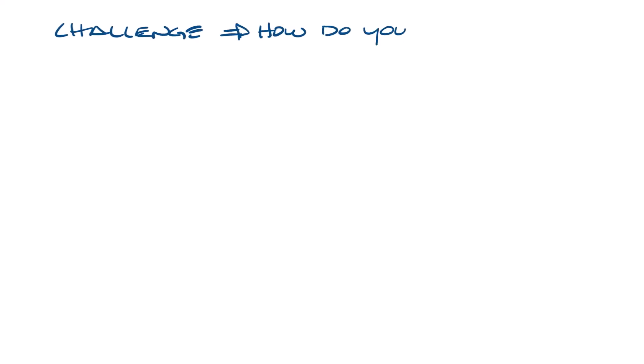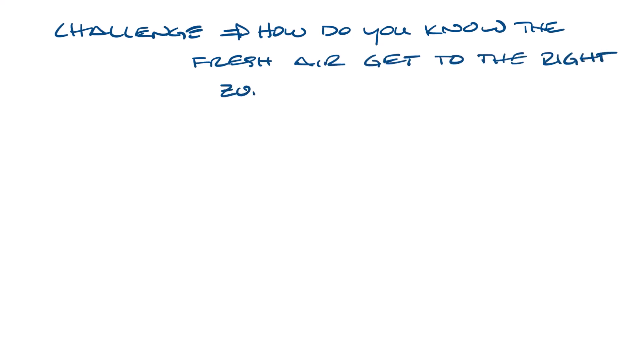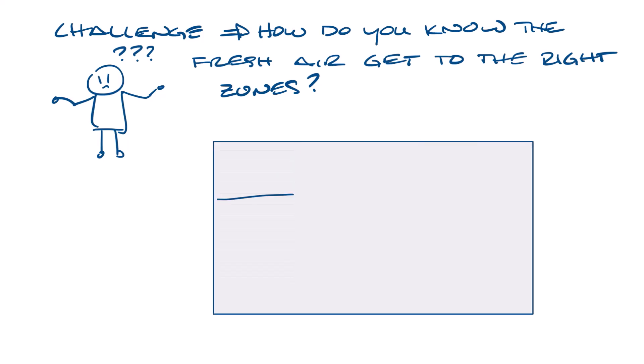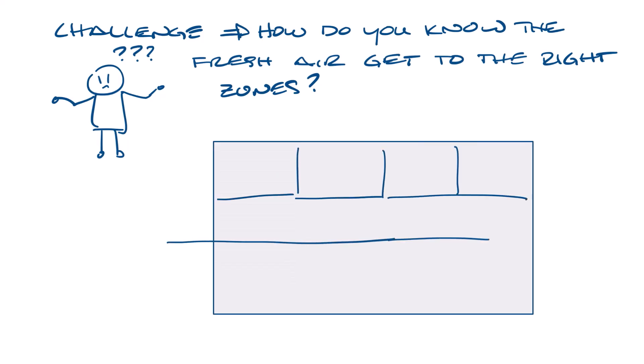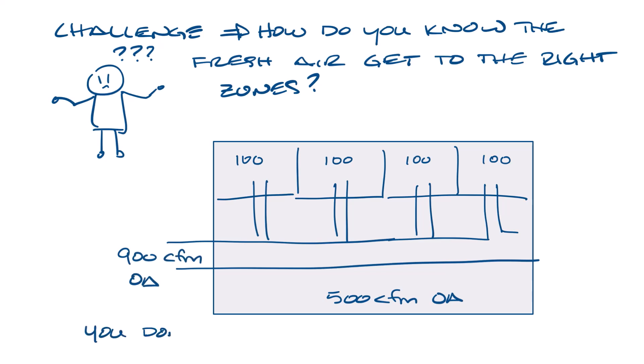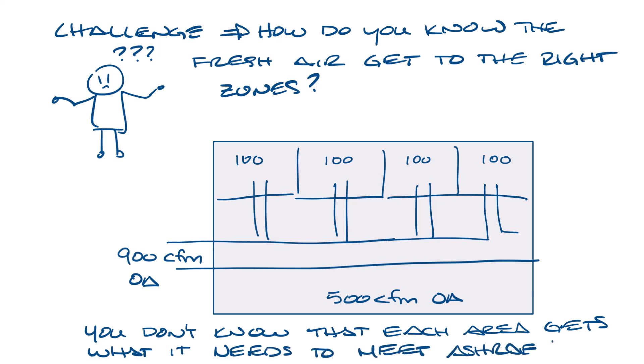The challenge to bringing in outdoor air and mixing it with return air in the system is: how do you know the fresh air gets to the right zones? If we have an office with ductwork where all spaces are served from the same system — say the main area needs 500 CFM of outdoor air and each smaller space needs 100 CFM — you'd bring in 900 CFM total, but you don't know that each area gets what it needs to meet ASHRAE standard 62.1. You just know you're bringing in the right amount to the entire section of the building.